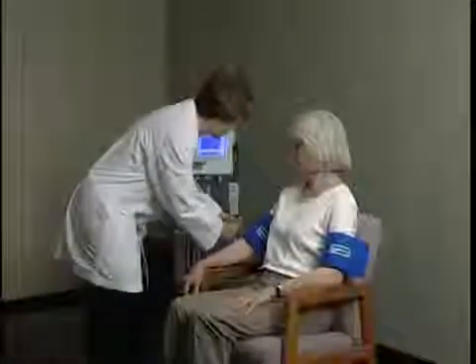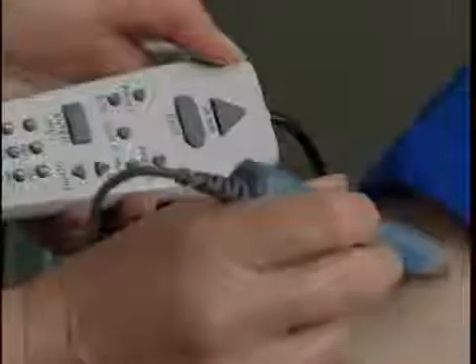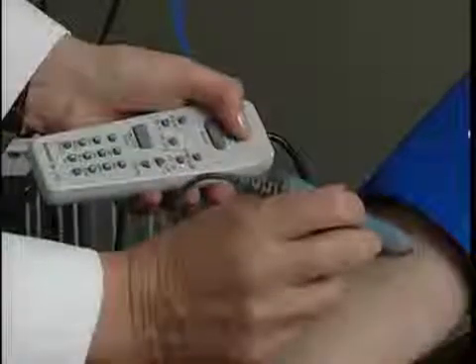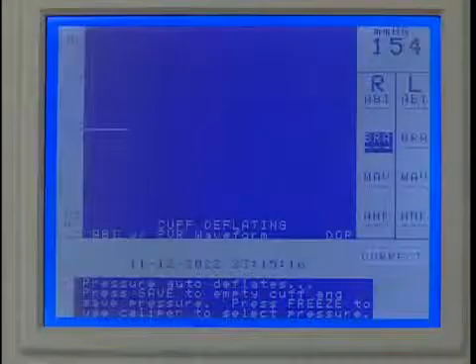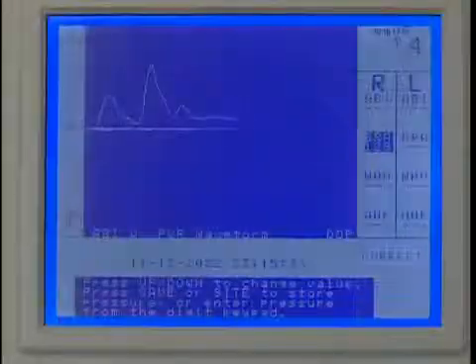Start at the right brachial artery site. Apply gel to the right brachial artery site and connect the hose to the cuff. Use the Doppler probe to listen to the blood flow. While holding the probe steady on the artery, press and hold Pump to about 20 millimeters of mercury above the occlusion pressure. Release Pump and the cuff will automatically start to deflate. Press Save when you hear the first pulsation return. If you were late pressing Save, adjust the pressure reading by using the up or down key. Press Save to record the systolic pressure and the marker will move to the next protocol location.